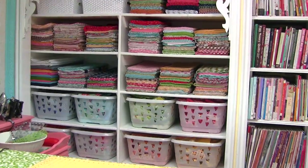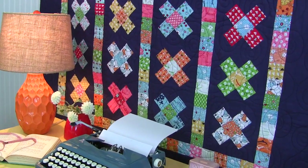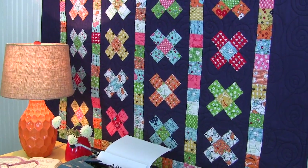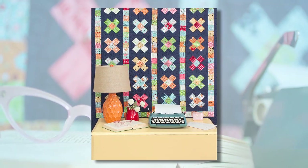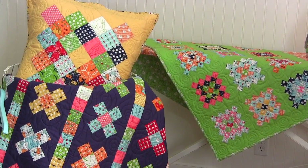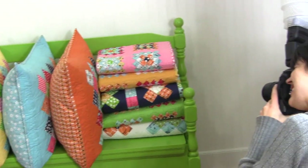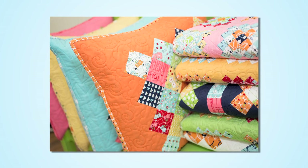I used 33 fat quarters so that I would have plenty of variety, and that's how I ended up with the bonus quilt — I had enough squares left over to do a smaller variation of the block. Another thing I hope you play with is the background color you use for your blocks, because depending on what color combinations you put together, you can really change the style.